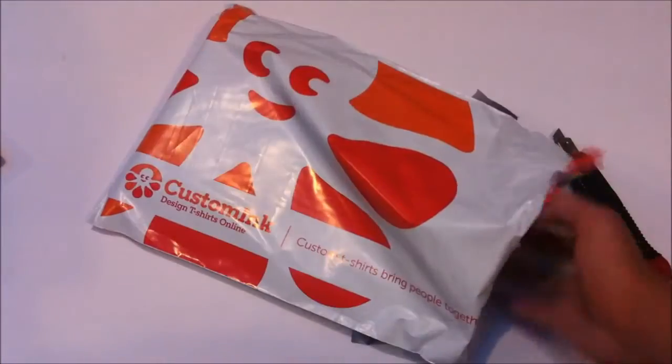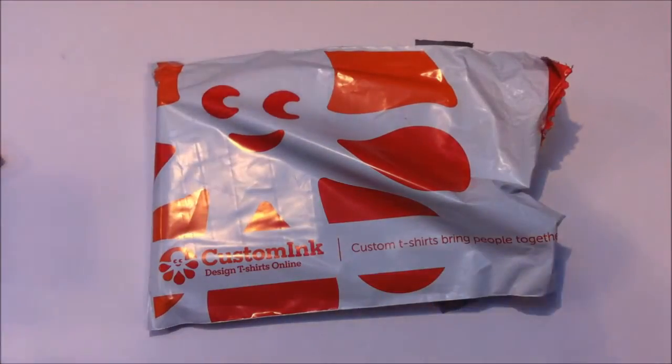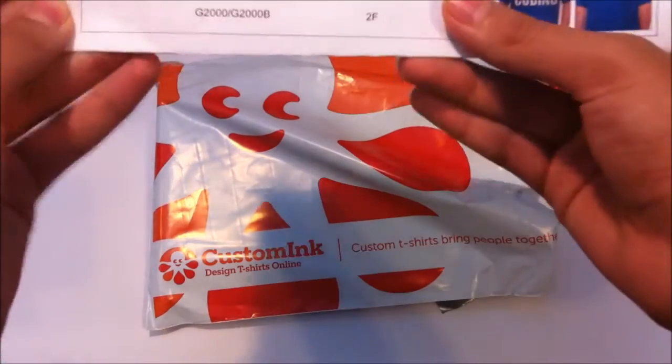I ordered it in blue because, if you don't know, my logo is blue. It just came with a receipt, and I'm really excited for this shirt. Here's the receipt.